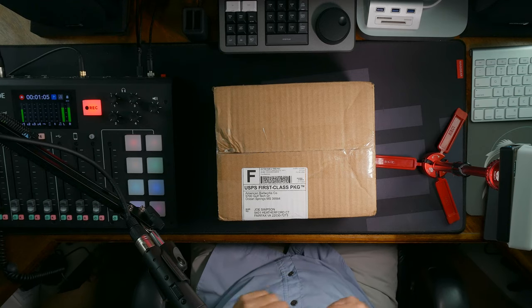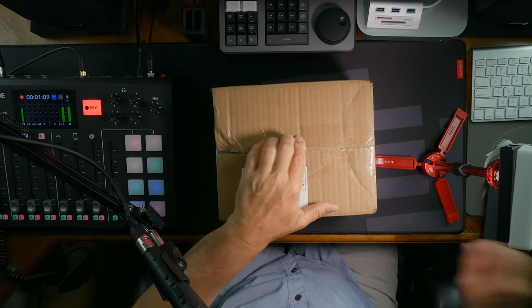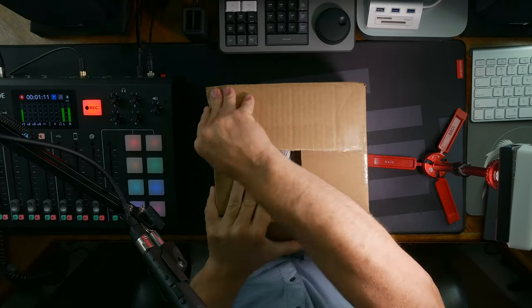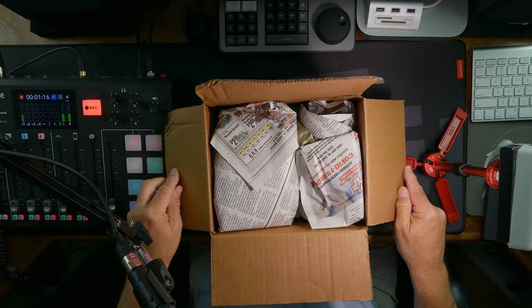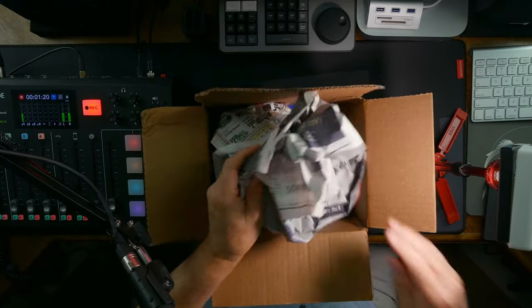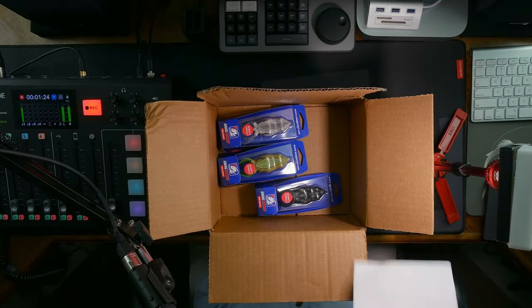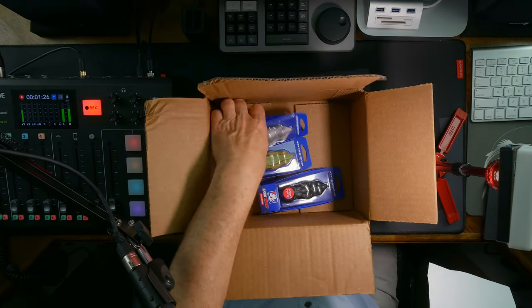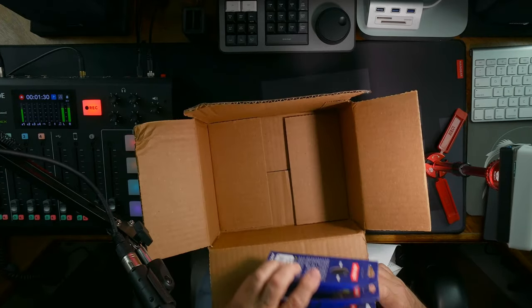So here we are doing the unboxing for the American Bait Works box. I don't have a knife but I do have a screwdriver and it kind of works the same. If I remember correctly, I have three — oh, that's some serious packing — three frogs.